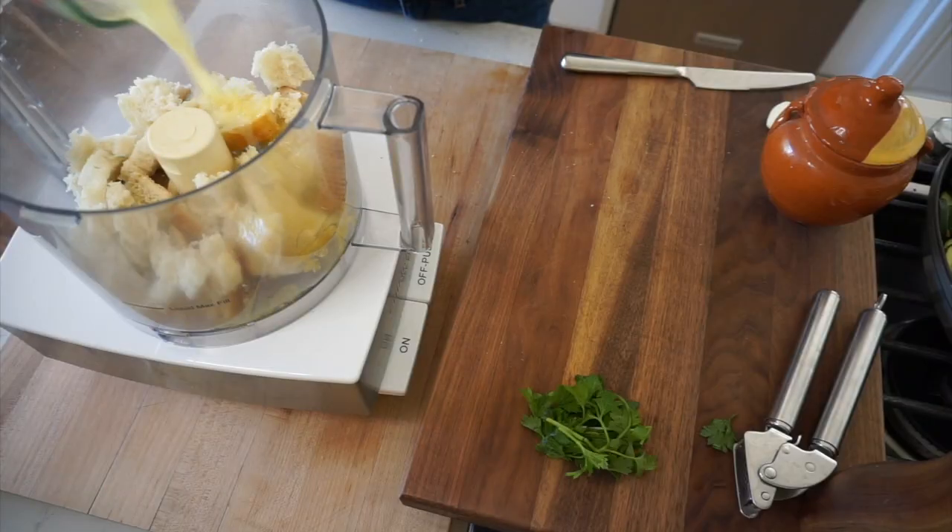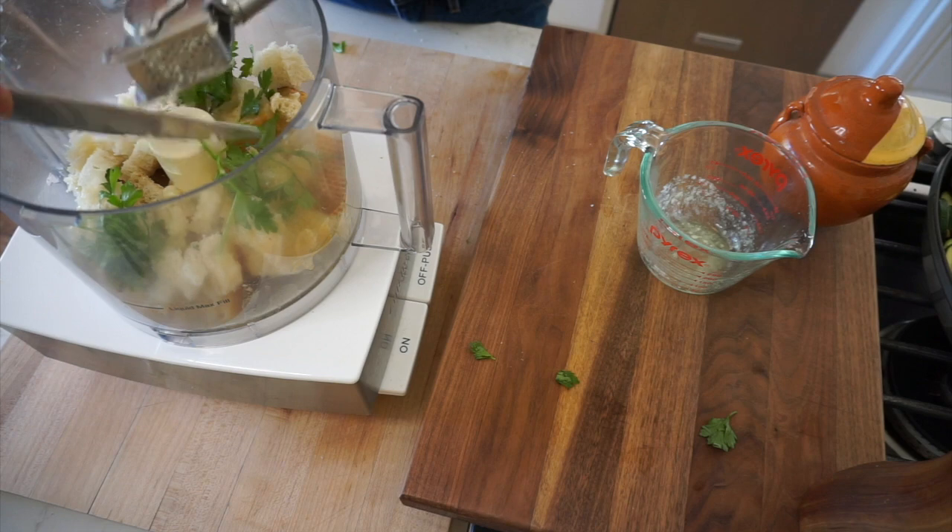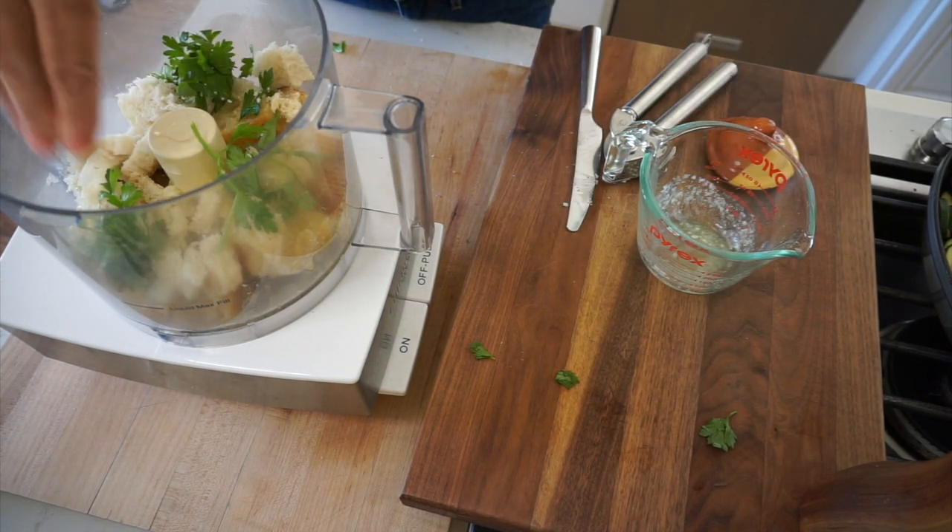We are also gonna add two tablespoons of melted butter, a little handful of fresh parsley — about two tablespoons or so — one garlic clove that you've minced, and a little bit of salt and pepper.